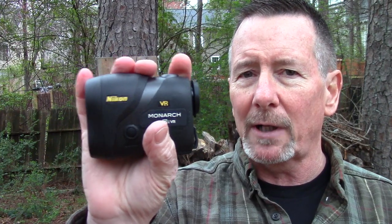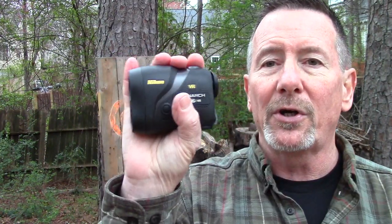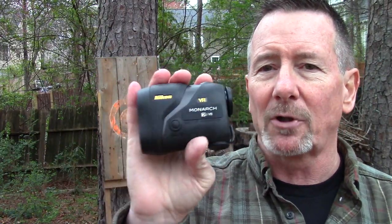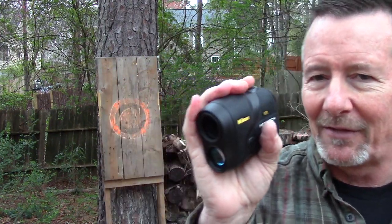It also features Nikon's Tri-Target Technology, which gives you two ranging modes depending on your situation. You can either use First Target Priority, which allows you to focus on a target as small as a fence post, or you can use Distance Priority mode, which displays the range to the furthest target among a group of targets measured.